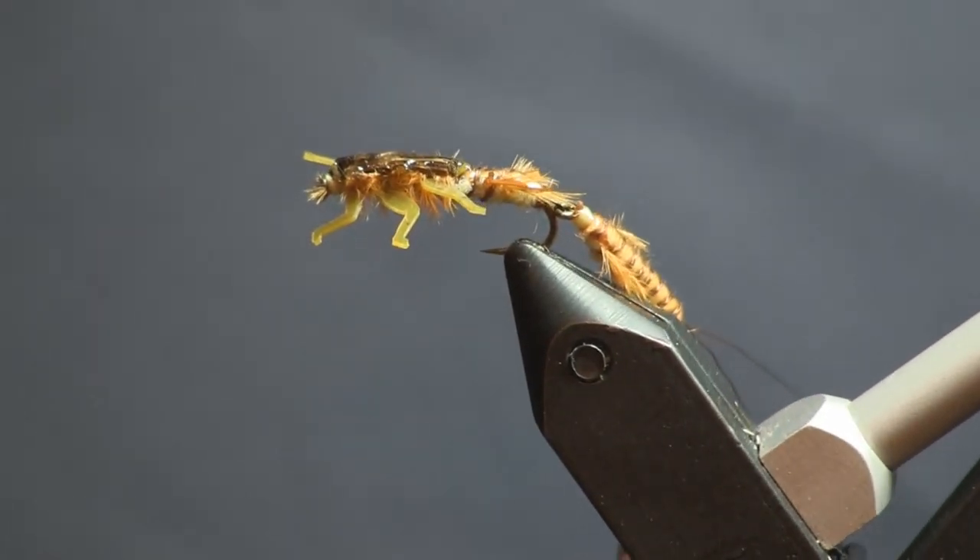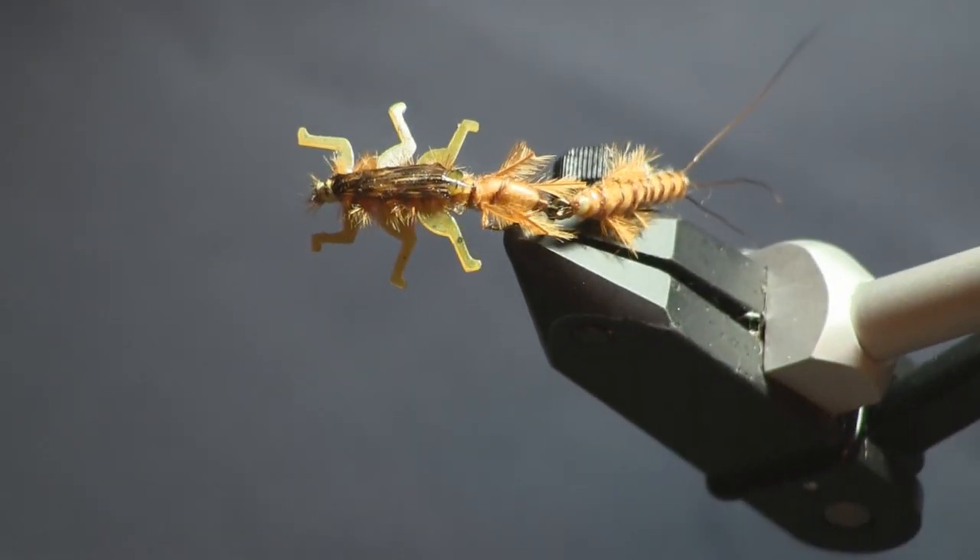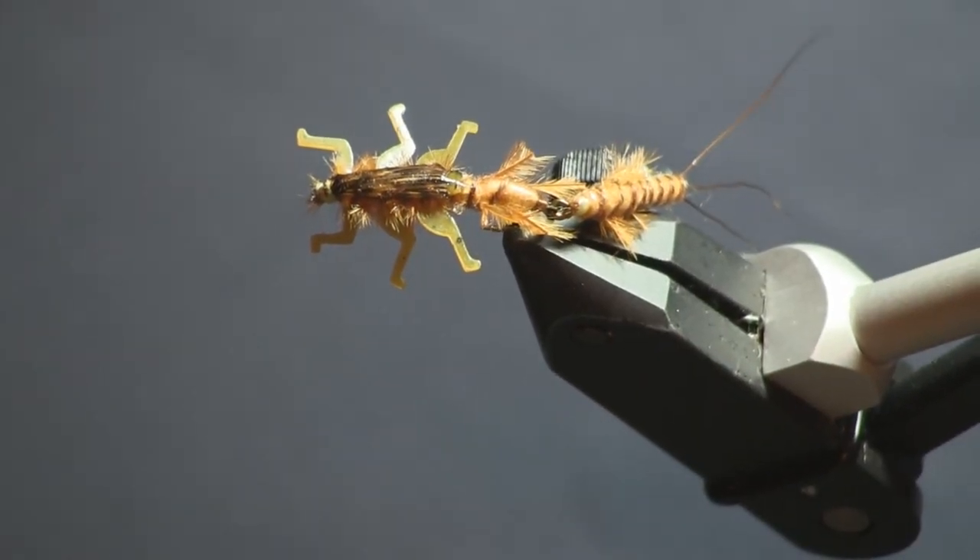I hope you enjoyed this fly — it was a lot of fun coming up with the pattern and tying it with you. I hope you enjoyed it as much as I enjoyed making it, and I'm sure it'll catch some fish during the green drake hatch. Have fun with it and experiment — that's what it's all about with fly tying. I'm Sean Holsinger; please go to HolsingersFlyShop.com to find the materials to tie this and all the other flies you need. Thanks again!